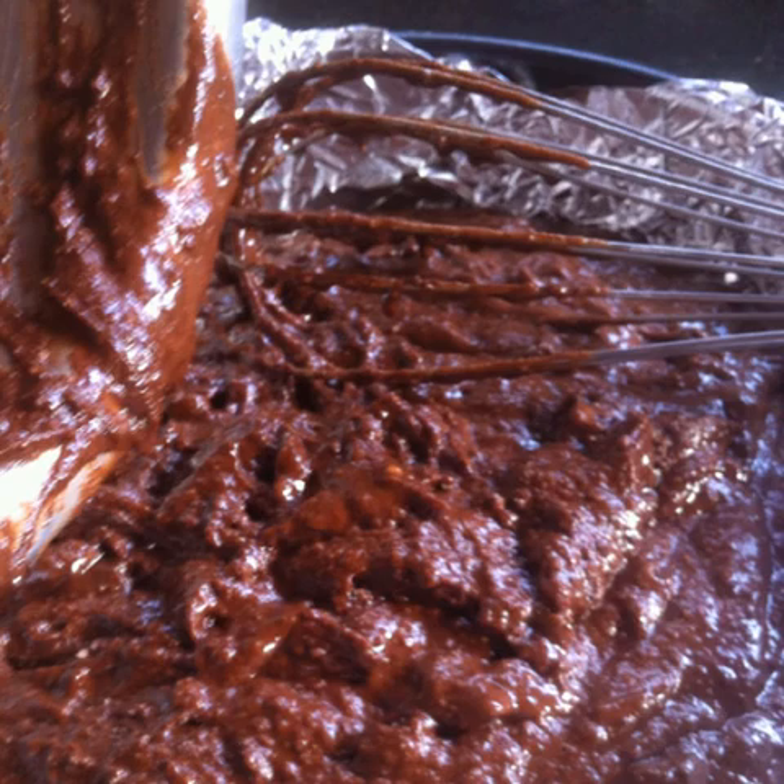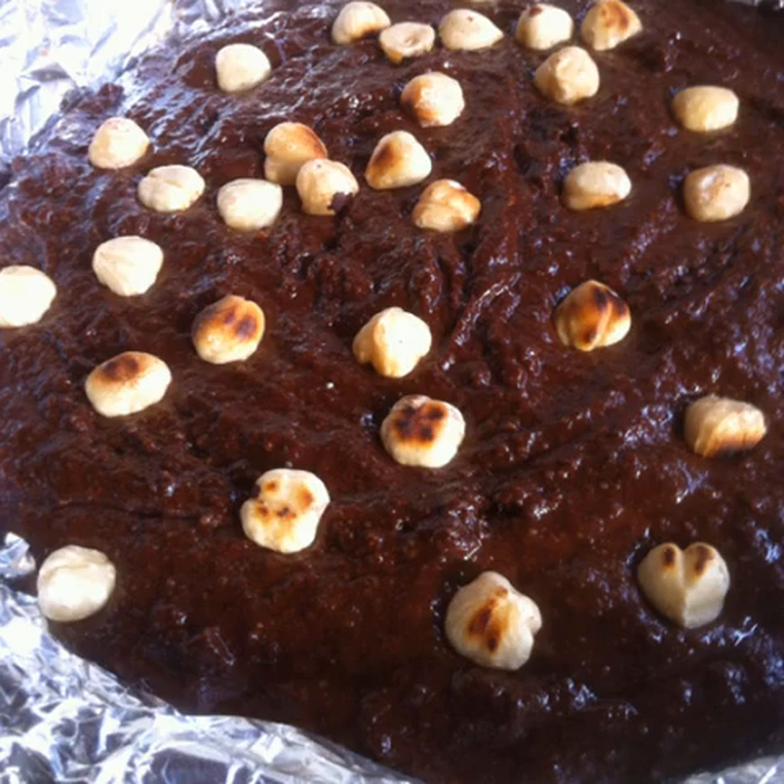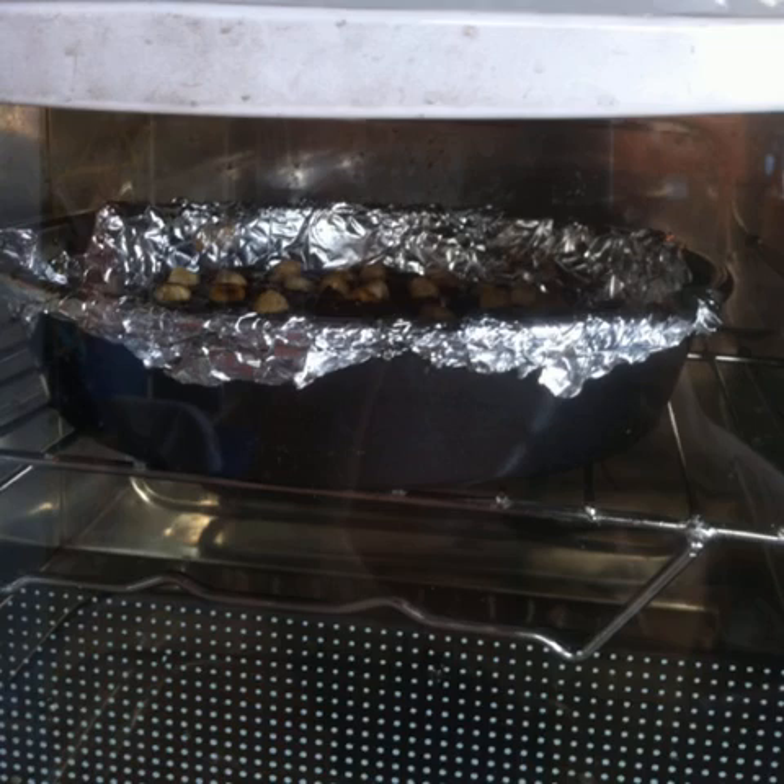Transfer the batter into a cake pan that has been lined with foil. Top with a small handful of toasted hazelnuts and gently press them. Place the baking tray into the preheated oven and bake for 40 minutes. Spend a few blissful minutes licking the cake batter off the bowl and the whisk.